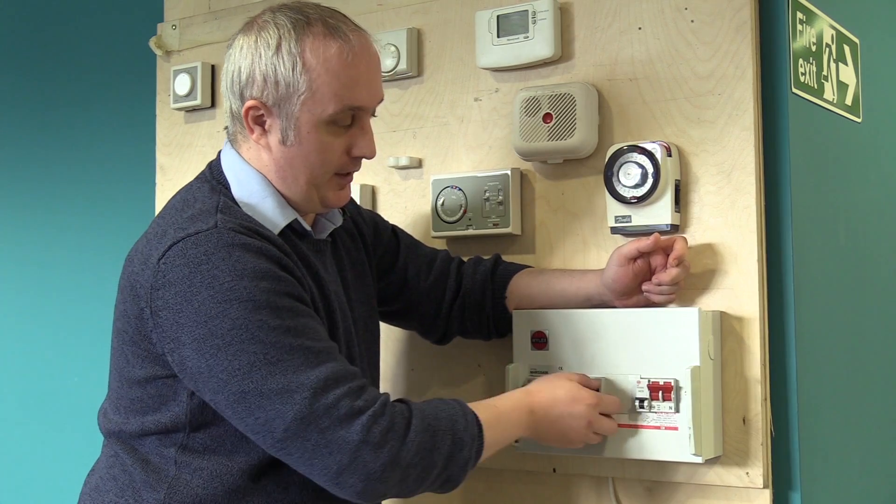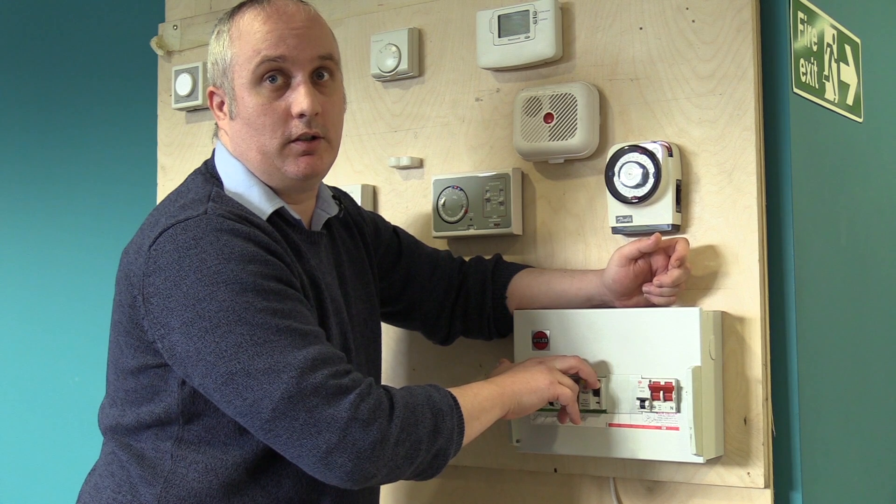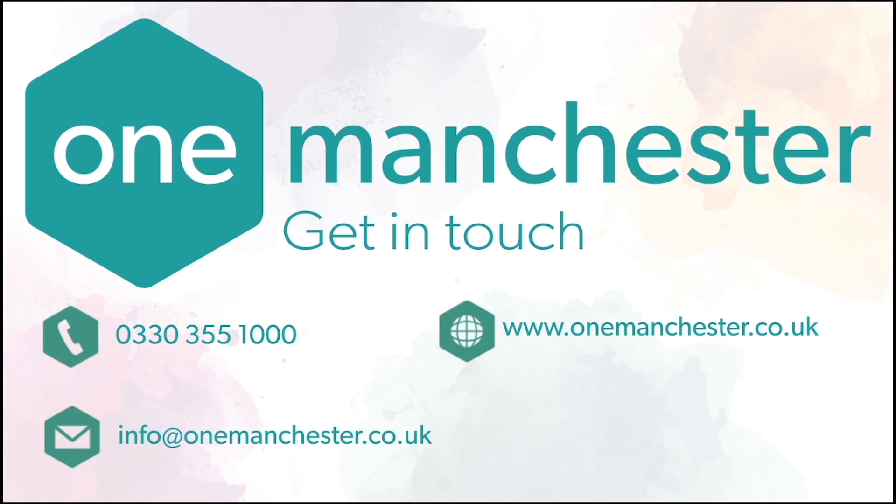As previously advised, if none of the appliances are causing the switch to trip, then it is an issue with the electrics. Please give us a call at One Manchester and we will be happy to help.